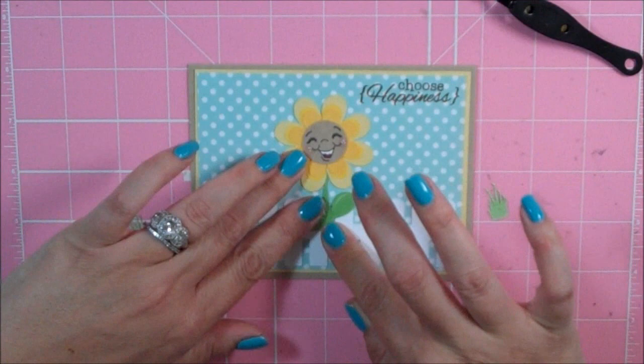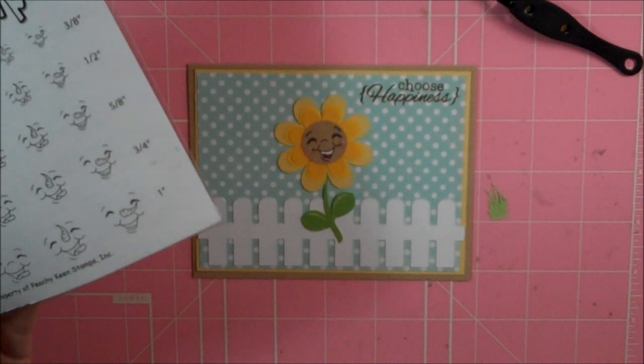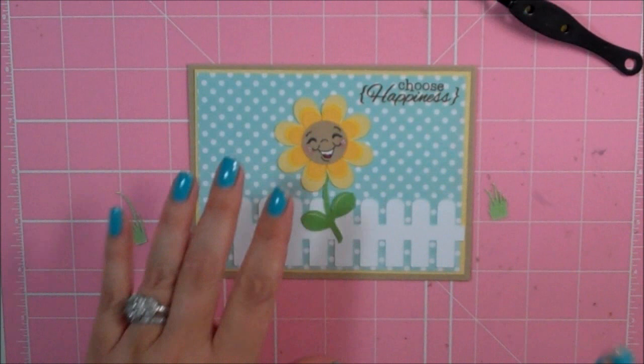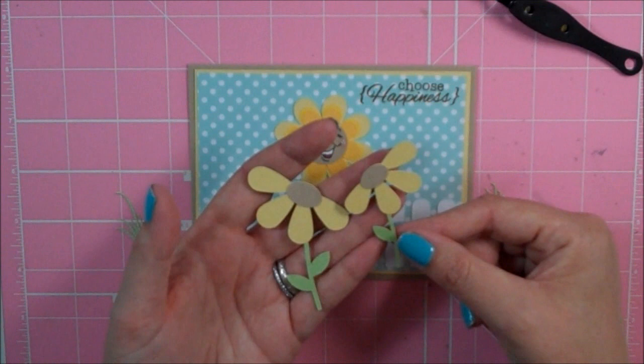I didn't use all the pieces of the sunflower because I wanted to do my own face in the center. I used a Peachy Keen stamp — my very favorite set, called Happy Lash Assortment — in the 3/4 size. I just colored in the white of the mouth and the tongue, chalked up the cheeks, and added some freckles. The other cut I used is called Leaning Flowers and it's number 42272.